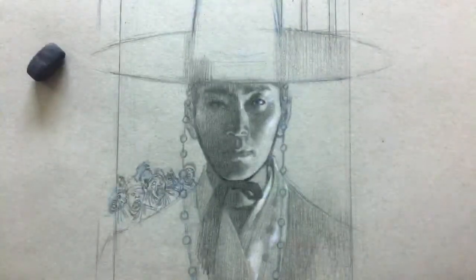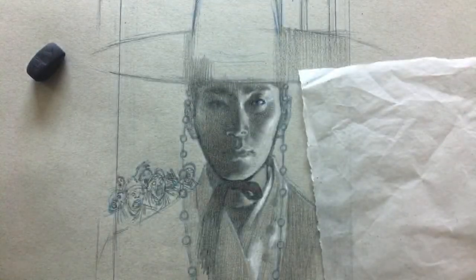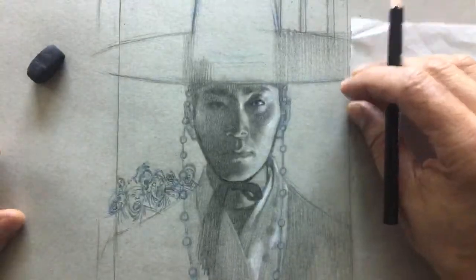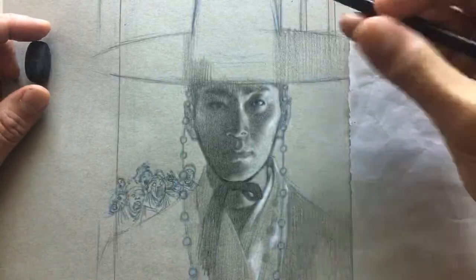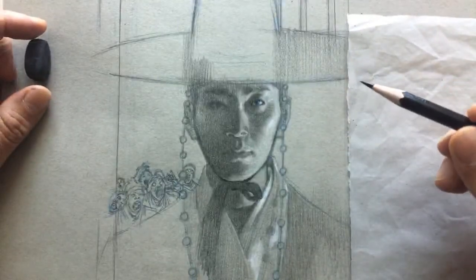I am going to finish this head drawing and talk through the process. Hopefully it'll be helpful to some of you watching live or on the replay. If you're watching the replay, leave a comment below — let me know where you're located, what time it is for you.